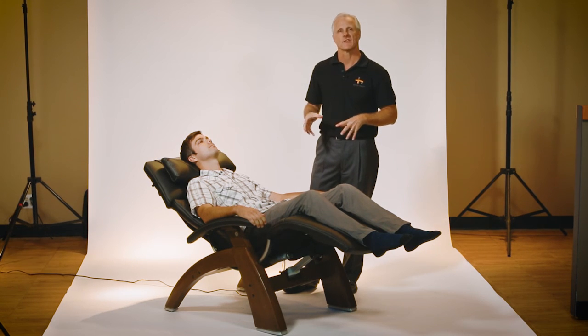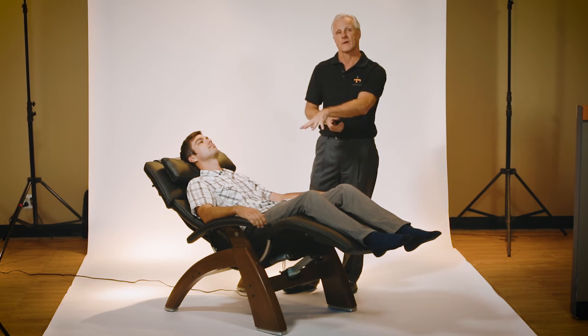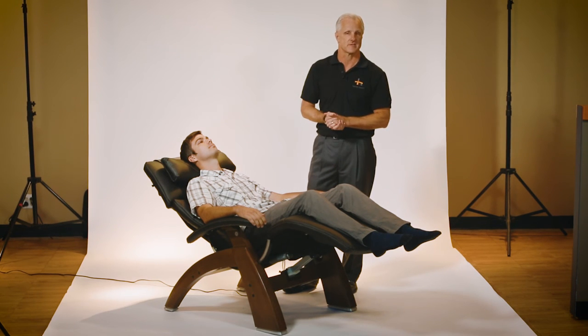So it's an extra added measure of safety and protection built into this chair. The warranty is improved with this model of Perfect Chair — you have a 3-3-5 warranty. You also have a 400-pound weight capacity with the Perfect Chair PC610.